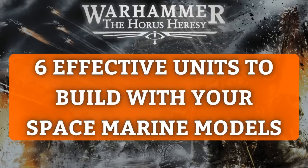Hello Horus Heresy fans, welcome to Heresy, the Horus Heresy talk show. In this video I'm going to tell you about all the different ways in which you can use plastic space marines in your Horus Heresy armies.